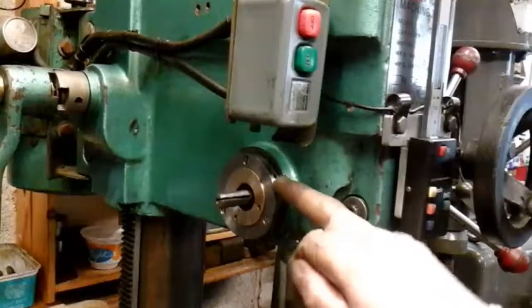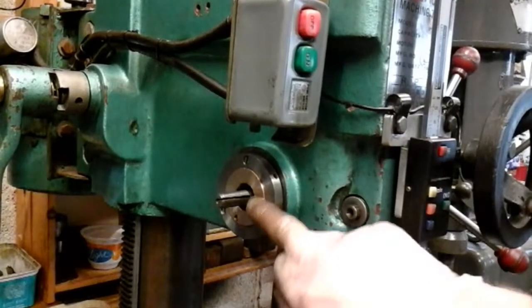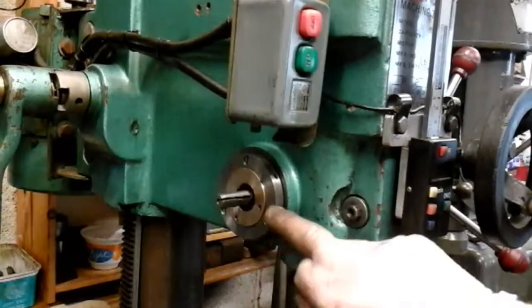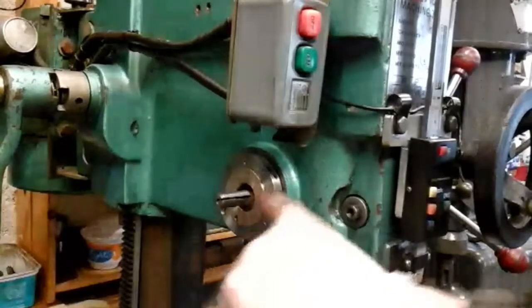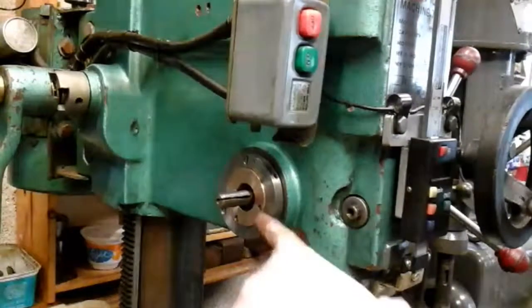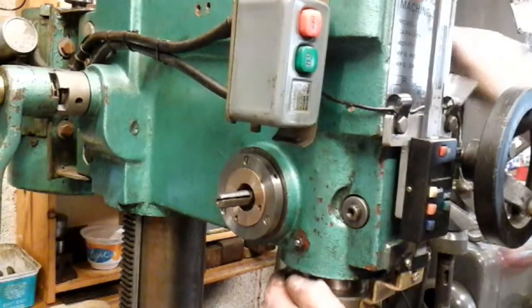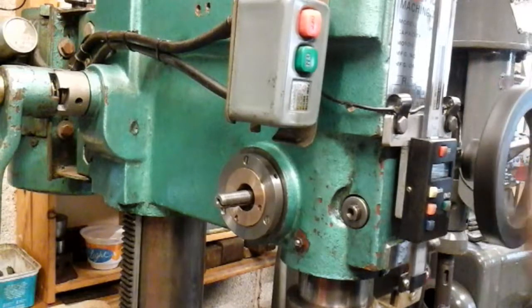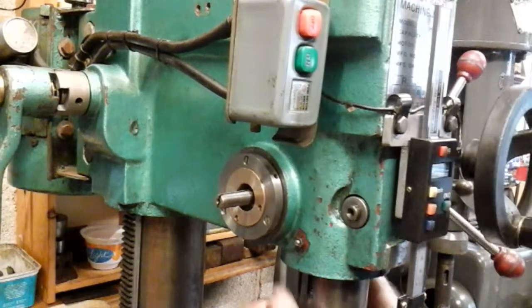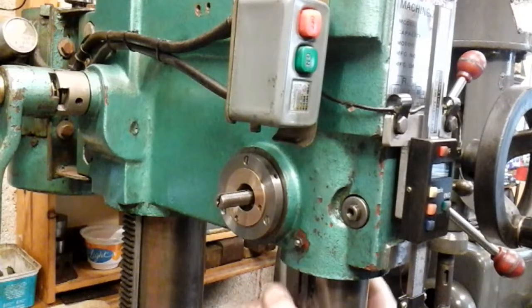I've locked that grub screw off now. What I've done on this bronze bush and this steel flange - I've scribed some lines on now so that if I ever take it to pieces, I can pick up the adjustment right away straight away to get my adjustment right. There's no play really at all in that now.